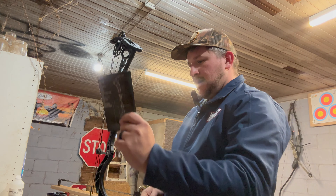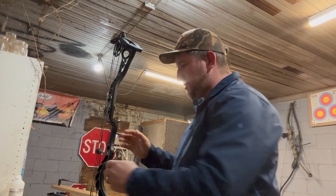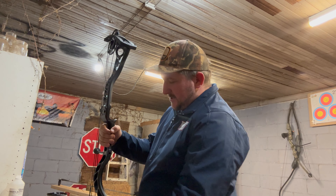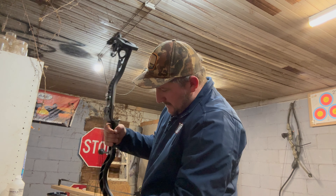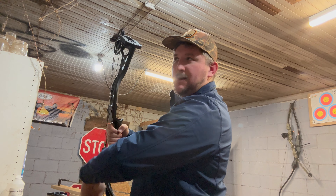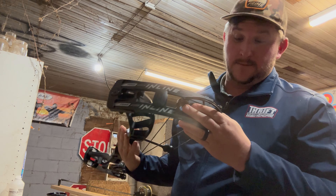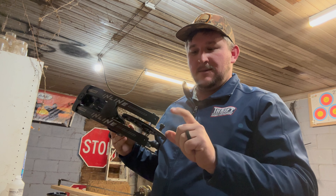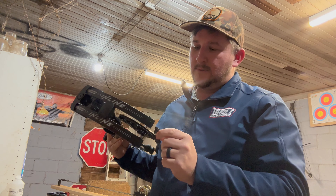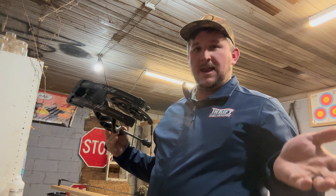It's right there in the book. I'm going to change the draw length, get it to 29 and a half, and then we'll start putting this thing together. This bow is already on 29, so on the Inline this is really crucial — make sure you move the stop first, don't forget about it. We're going to go back one hole, move this one to number three — that'll give us 29 and a half. Let's double check the book.